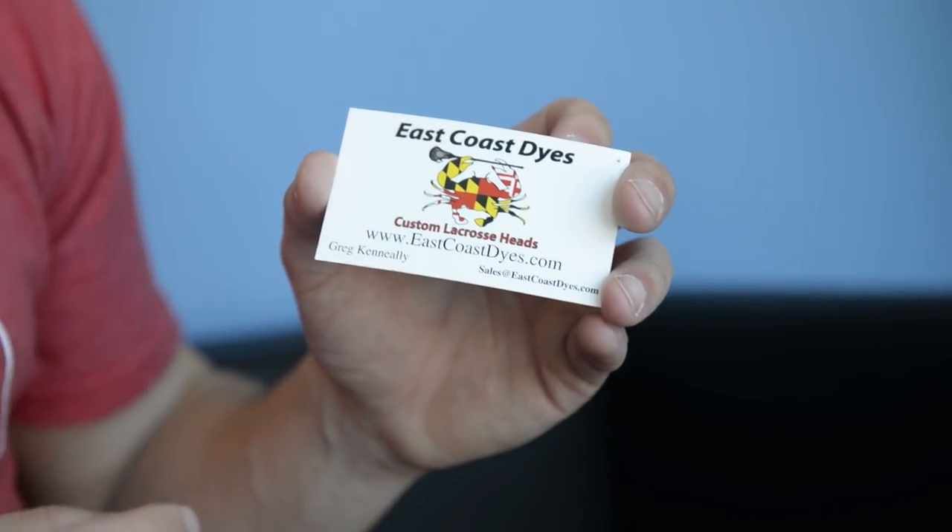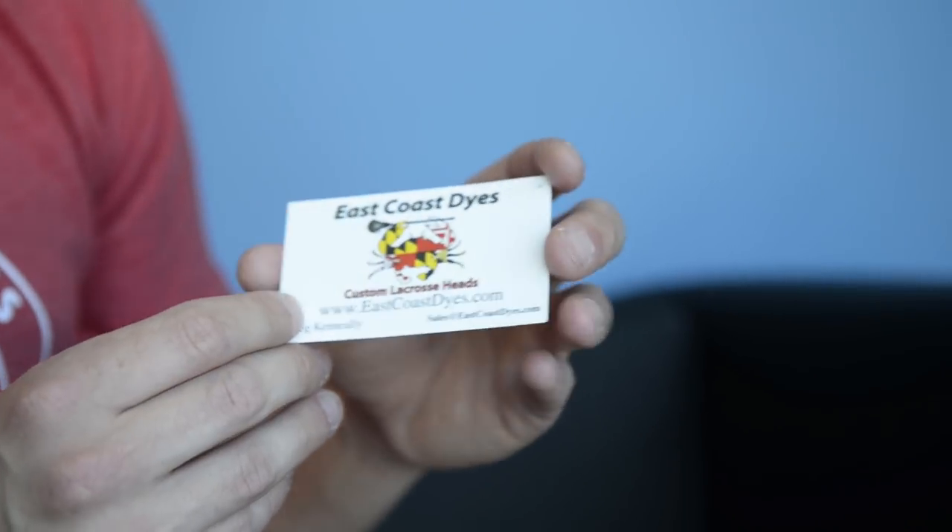A brief history of our logo that a lot of you guys might not know if you haven't followed the company for the whole five or six years. So back when I launched in 2011, it was just a head dyeing company sold on eBay and I created this logo with my buddy Brady — really simply in Illustrator. It was just a crab with a Maryland flag in the middle. I thought it was really cool and it worked for a while.